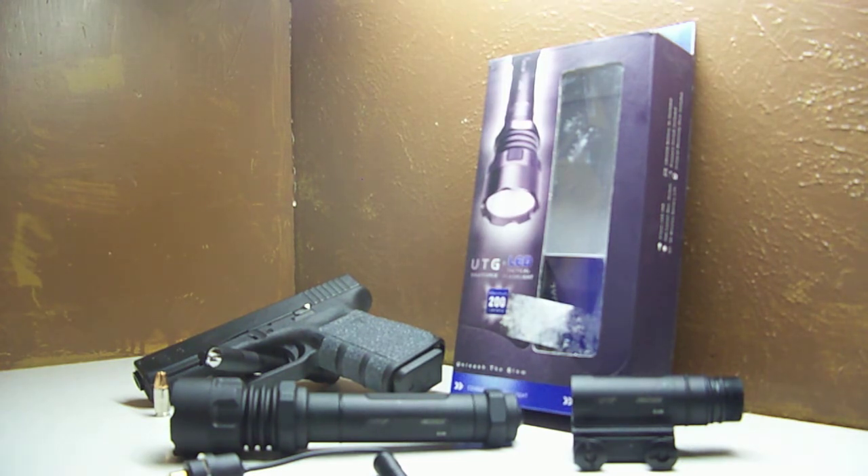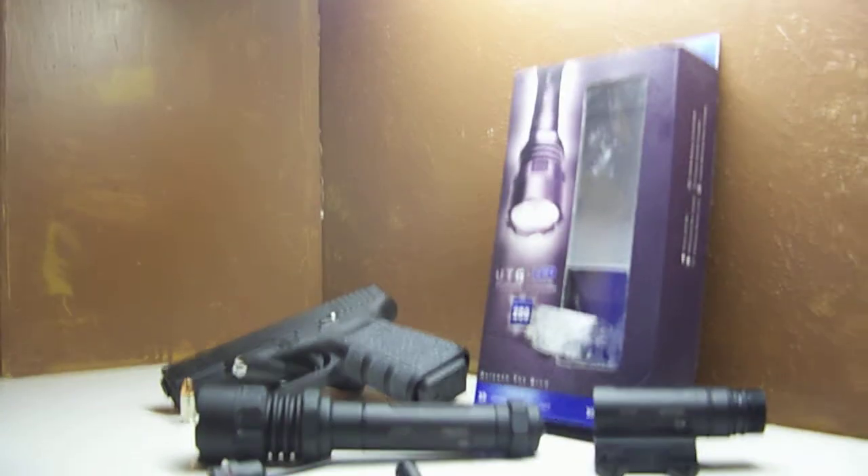Hope this video helps you guys out. I don't have much else to say about it — it's a badass flashlight. I'll talk to you guys later. Peace out.